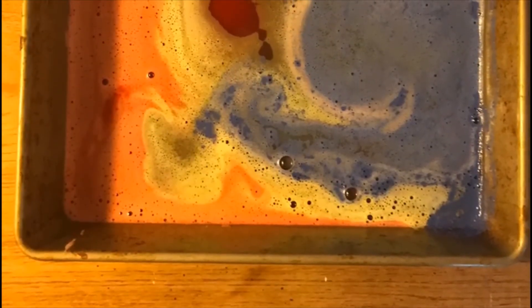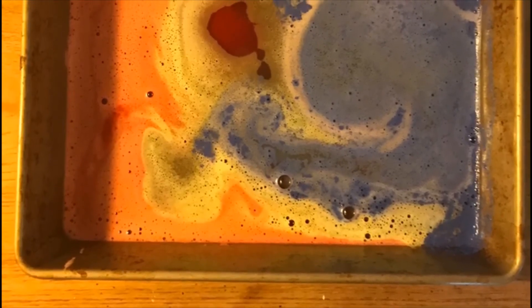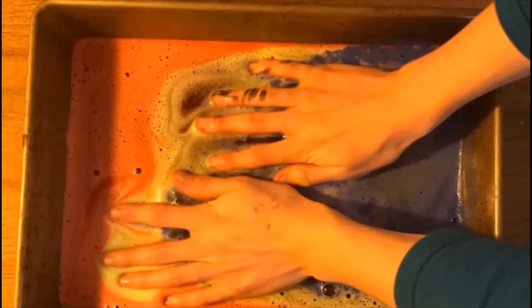If you like, tip the cups into the tray to make a fizzy rainbow. And if you want to, stick your hands in.